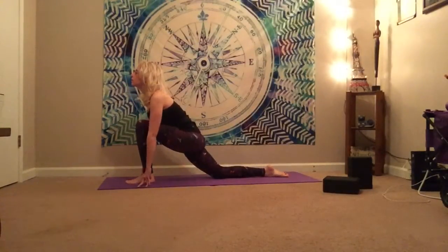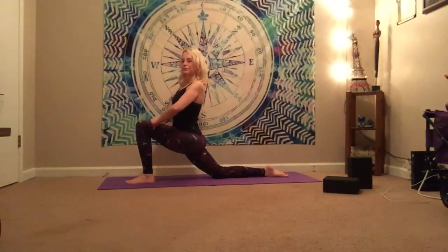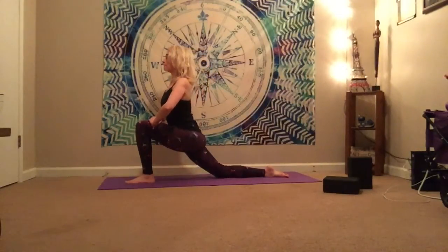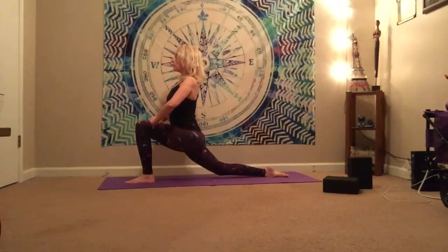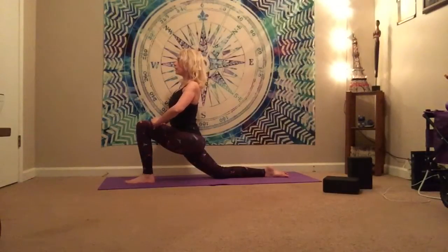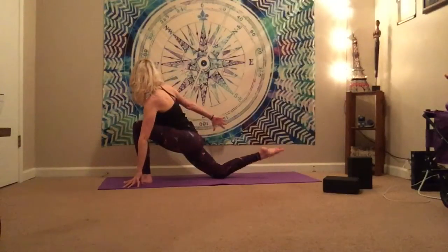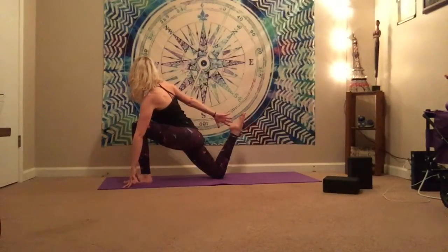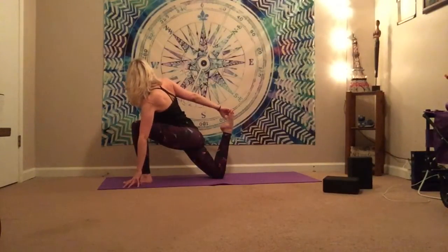So again, broaden through the collarbone, shine the heart forward, balance through the feet. When you're ready, softly float the hands up to that thigh, feeling the stretch in the hip flexor. And then see if you can come down to that left hand, reach around, grab the foot if you can — or just think about reaching for the foot today, maybe.